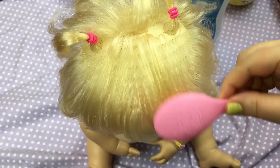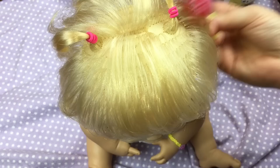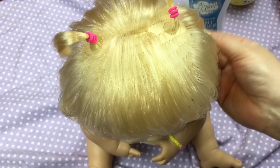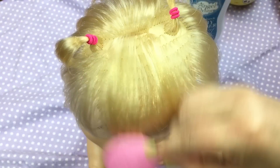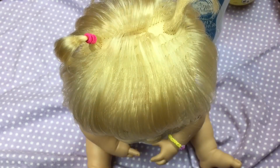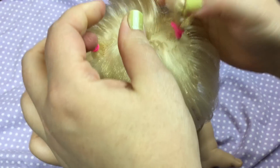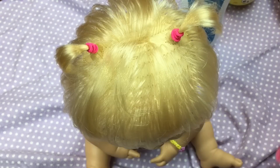We will fix her hair too real quick. I have this Baby Alive brush and I'm just going to comb through her hair really good. Her hair brushes really easily. Sometimes I'll spray a little bit of detangling spray in it, but it doesn't need it today. She looks pretty, and she has these little ponytails in. Just kind of comb her little curls like that.